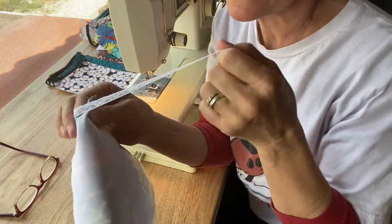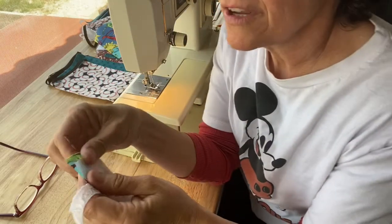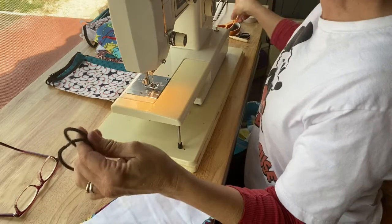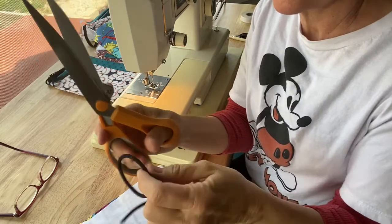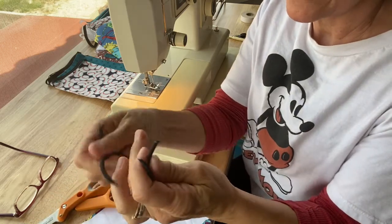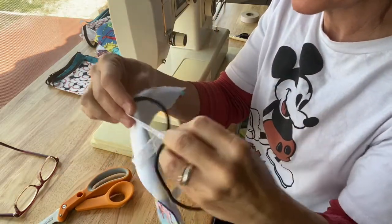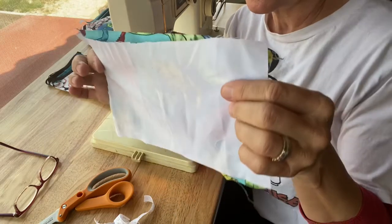This is actually lingerie lace because I couldn't find elastic. So it takes a quarter-inch elastic. If you can't find elastic, you can use lingerie elastic, or you can take hair ties, cut them in half. I actually found hair ties on my doorknobs from like years ago.